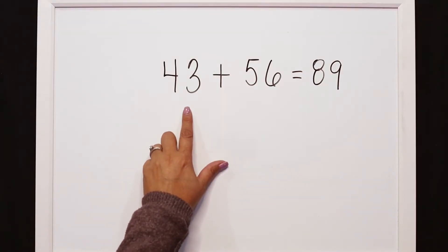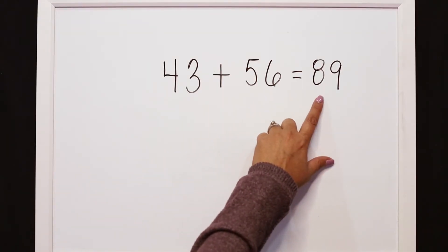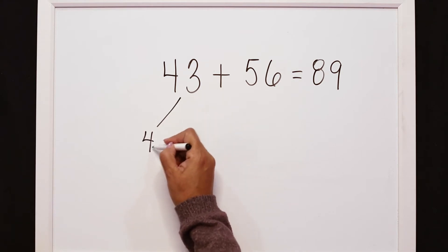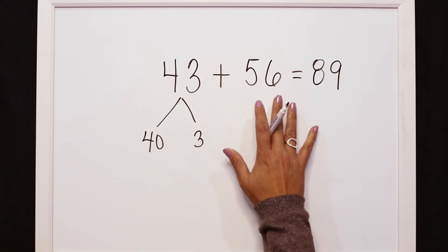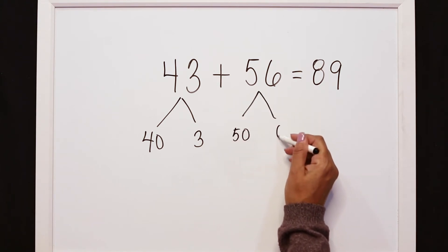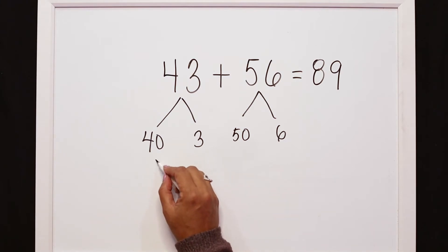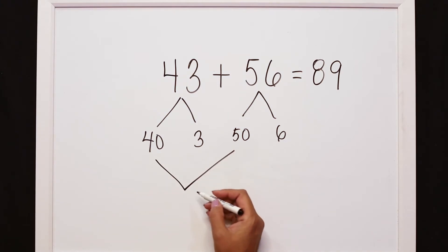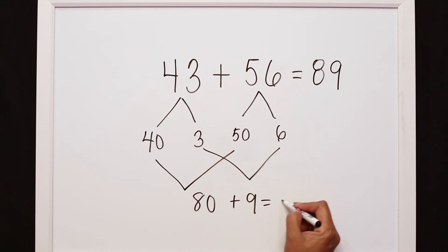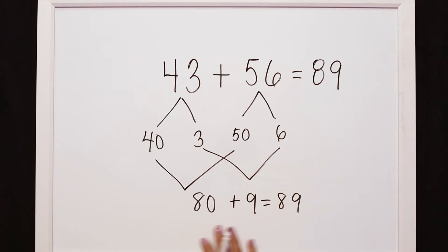Here we have our problem of 43 plus 56 equals 89. Value Pack decided to decompose the number 43 into 40 and 3, then took the number 56 and decomposed it into 50 and 6. They used the strategy of partial sums. So let's see how they put it together. They added 40 plus 50 to get 80 and then 3 plus 6 to get 9, putting that together to get the total of 89.